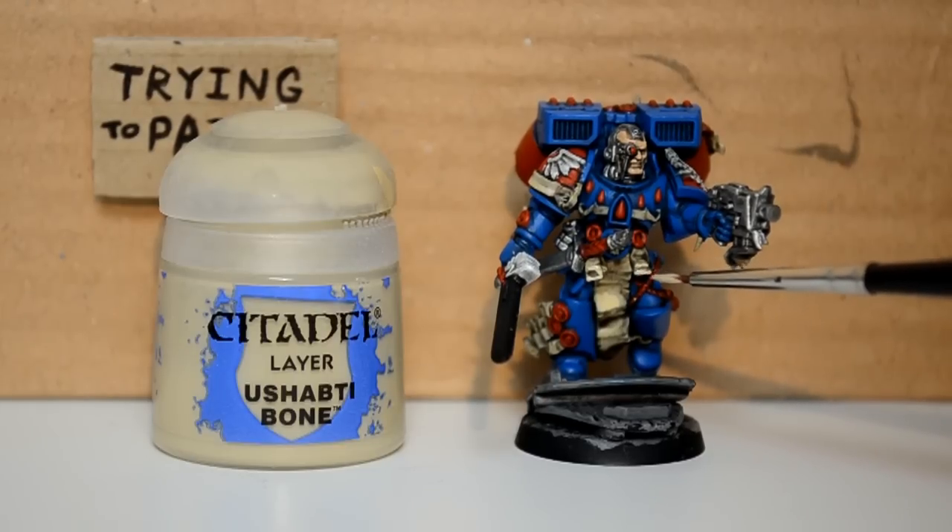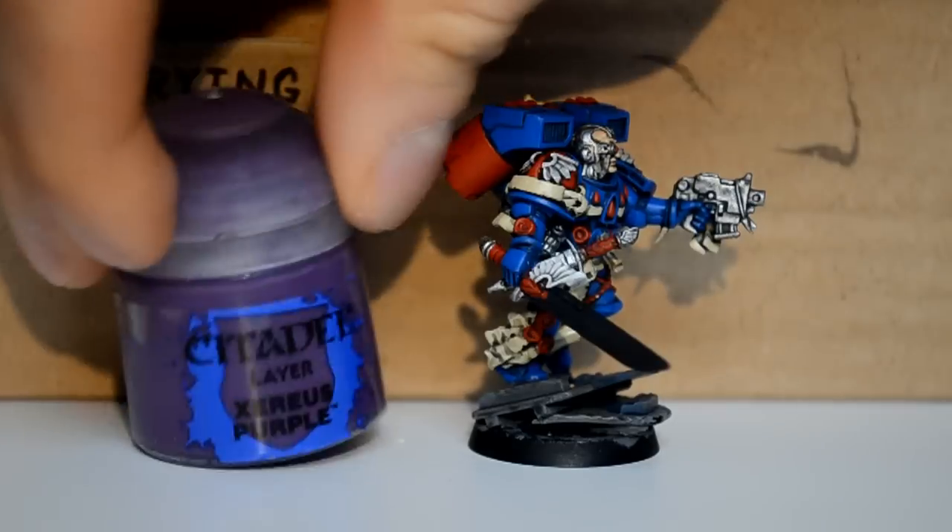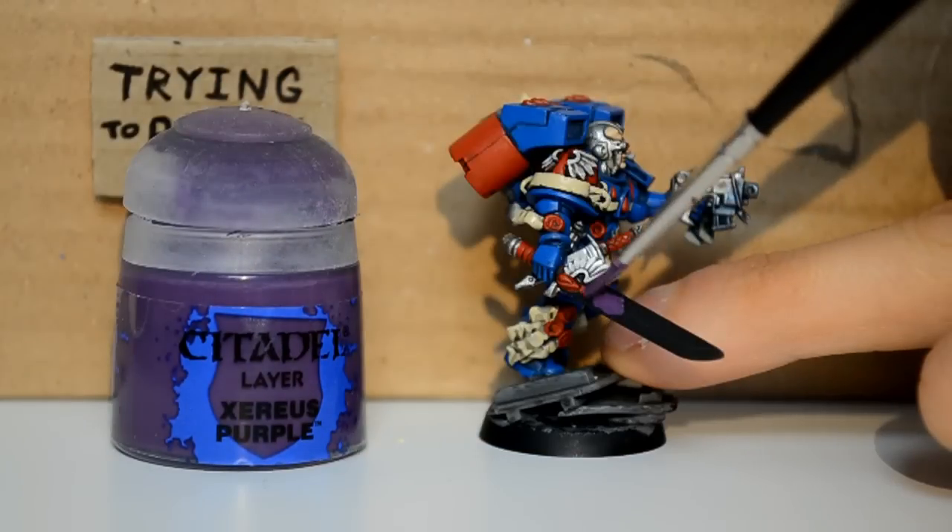Ushabti Bone here — I'm just neatening up all these little parchment bits, picking them out, just making them look nice and pretty.